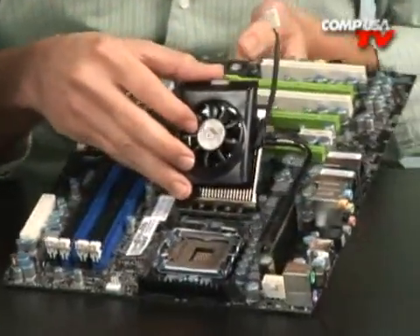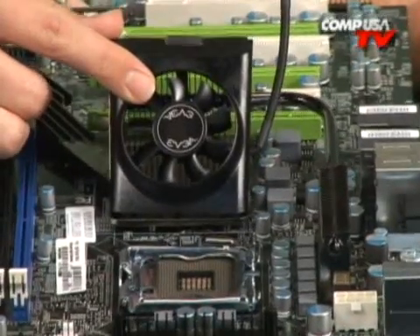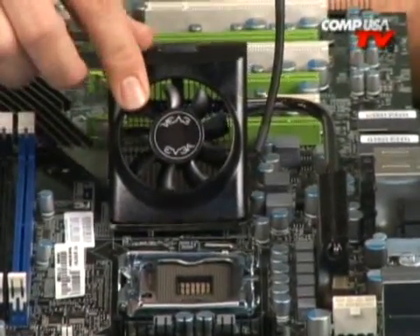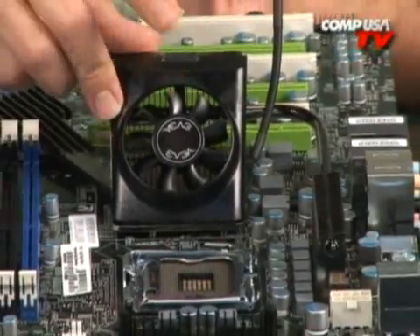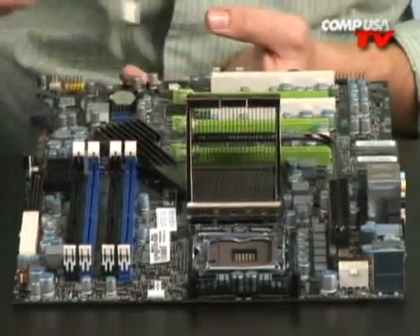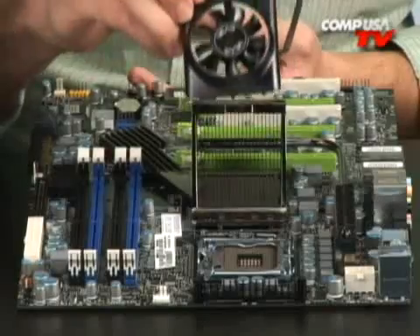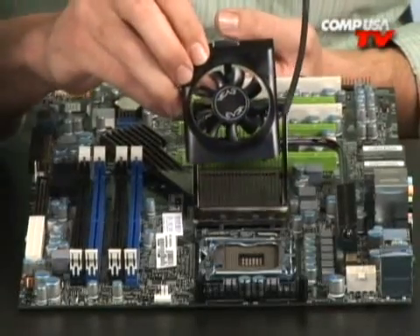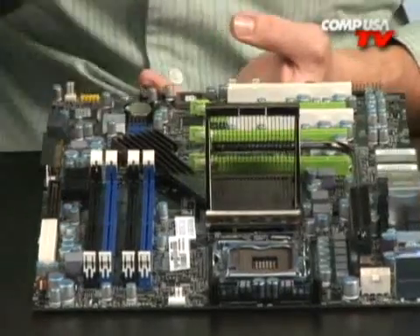Included in the box is this little Northbridge CPU cooler. If you're going to overclock you definitely want to stick that on there — it's going to help cool everything. Your Southbridge, your Northbridge, and your MOSFETs are all cooled by the same cooling system. It'll keep your overclocks stable so your Northbridge doesn't crash — you want your CPU to be the one going too far, not the stuff on your board.